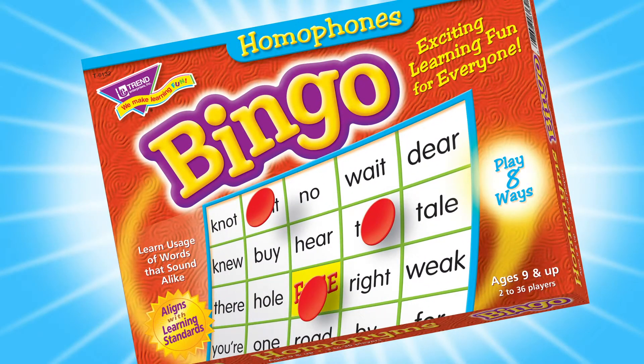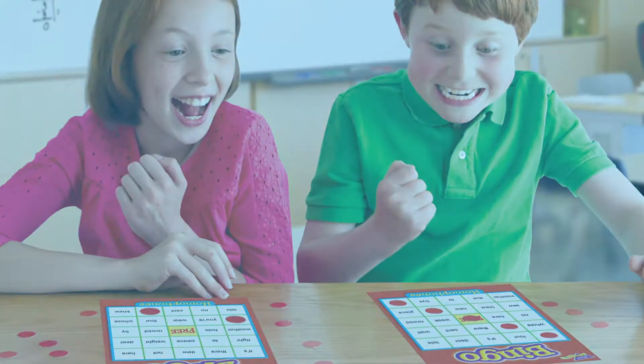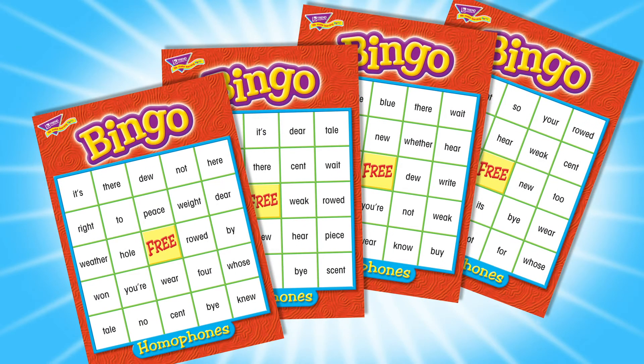Homophones Bingo! Learn meanings of words that sound alike. Learn the definition and spelling of 59 homophones.